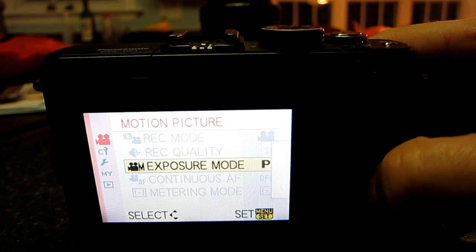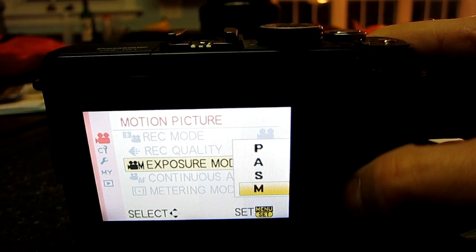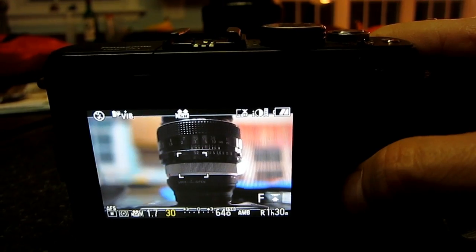Please be aware that if you save a custom mode while the manual movie controls are active, the only way to get it to revert back is to save one of the other custom modes back over it.